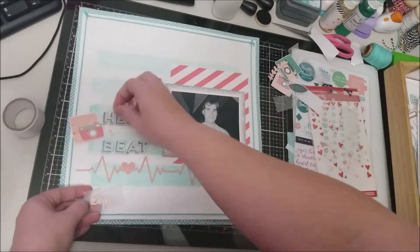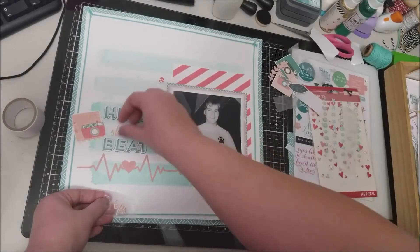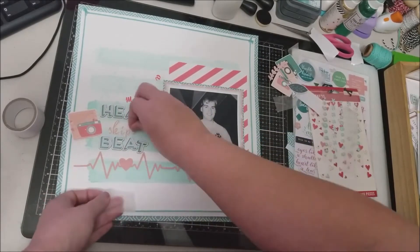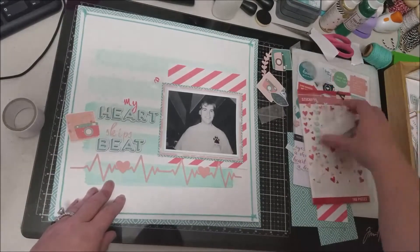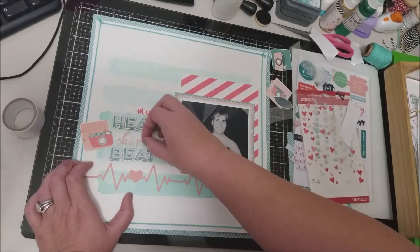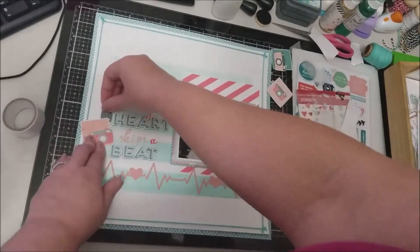I'm laying out my title using some Thickers for 'heart' and 'beat,' and then these little tiny letter stickers are from Pink Fresh — one of their older collections, probably a couple years old. I love the scriptiness of the letters. I had two colors — a lighter pink and a darker pink — and they work perfectly since I'm using a Pink Fresh collection. Their colors always seem to work together. My title is 'My Heart Skips a Beat' because even after being married 21 years, my heart still skips a beat when I see him.